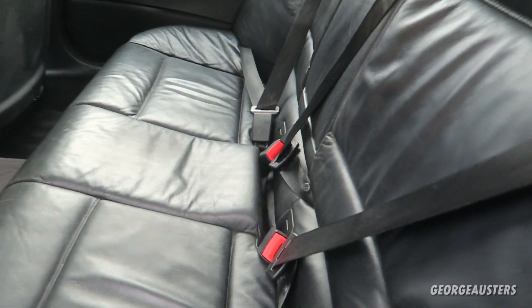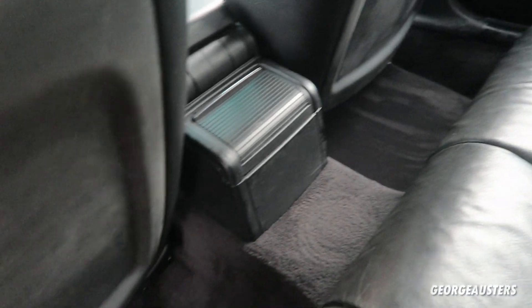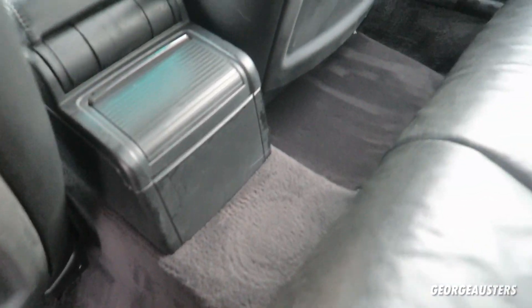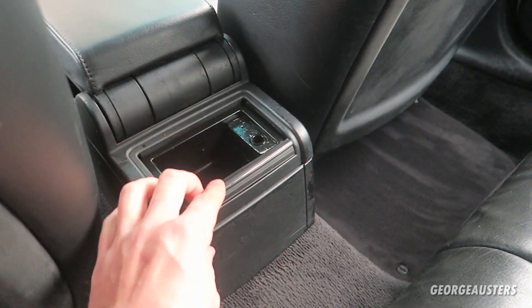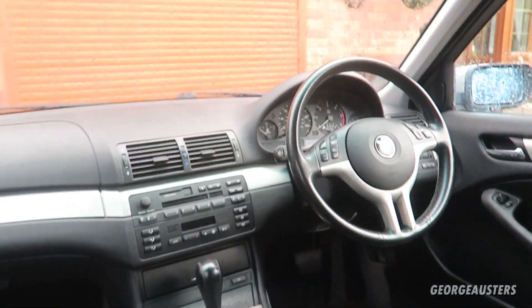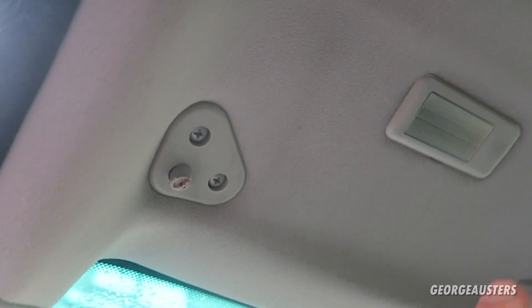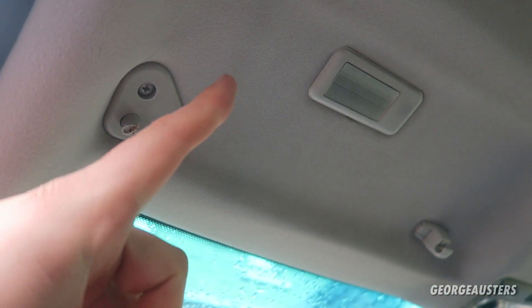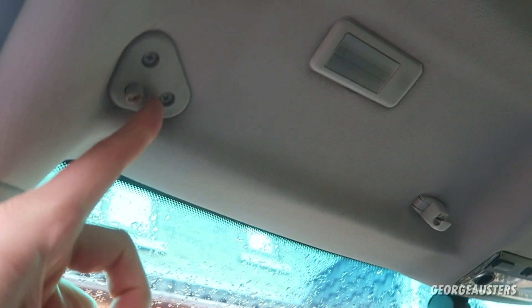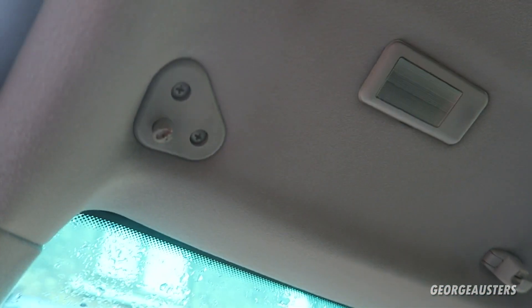The car is just a much nicer place to be now — no nasty smells, no nasty stains, everything nice and clean. It came up very, very nice. There is just one thing I want to sort out in the interior, and that is this sun visor — the original one has been snapped off. I've ordered a new one in the same colour, and when that arrives the interior will be pretty much complete.